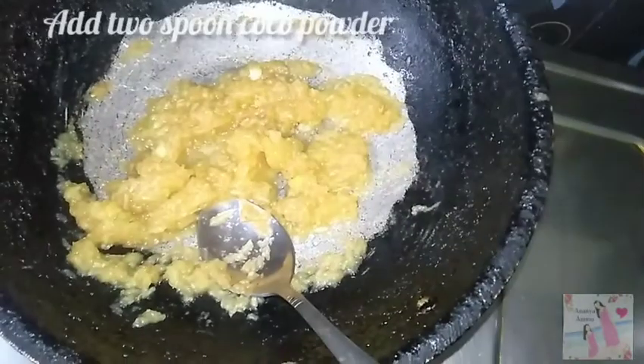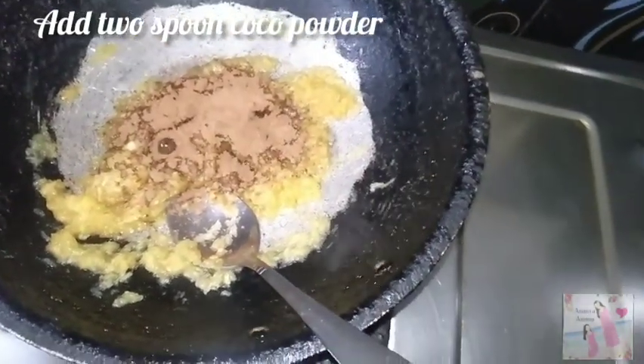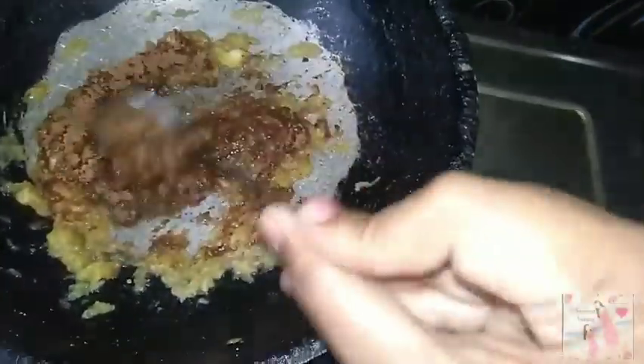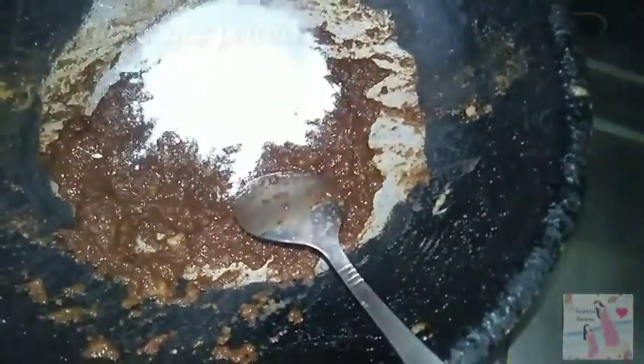We will mix it into a healthy dish. Add 2 spoons of cocoa powder. We will combine the apple paste and cocoa powder. Add 2 spoons of sugar powder.